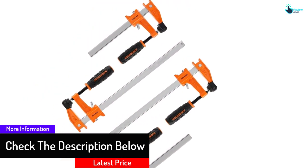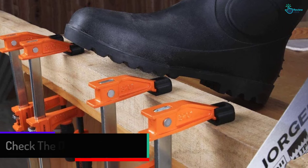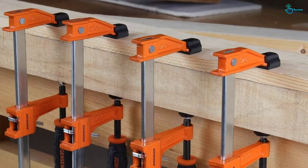The sliding head has fast-acting acme threads to hold a cold-drawn screw alongside a swivel pad and large easy-grip handle. Its multiple disc clutch design allows the sliding head to grip securely at all points.